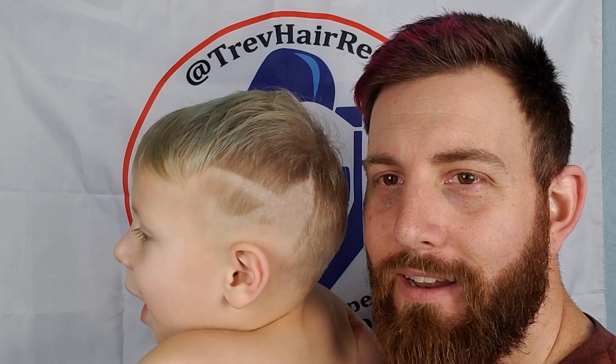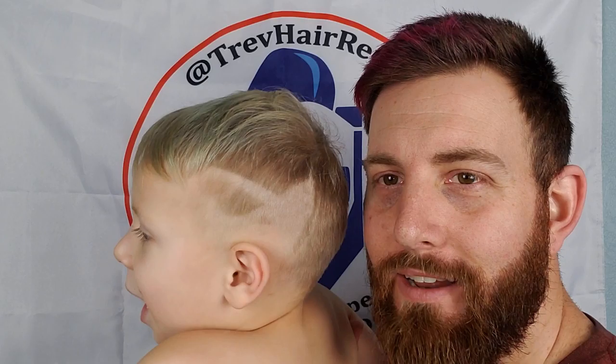Blonde is a little bit harder for designs. The sideburn area is already a little bit sparse, so he's grown a little bit, but when his hair grows back we will do more Non-Essential haircut designs.